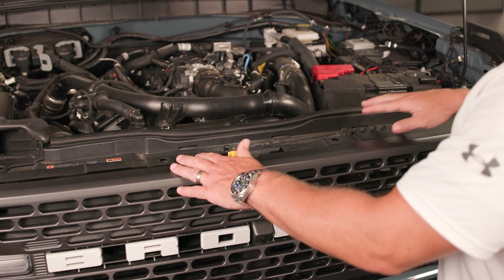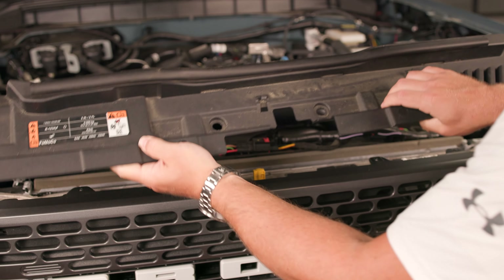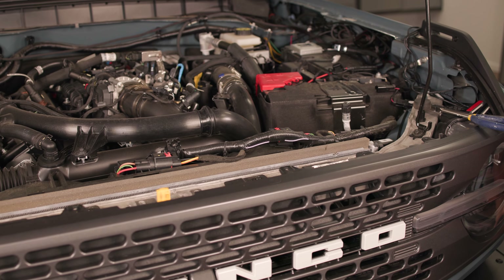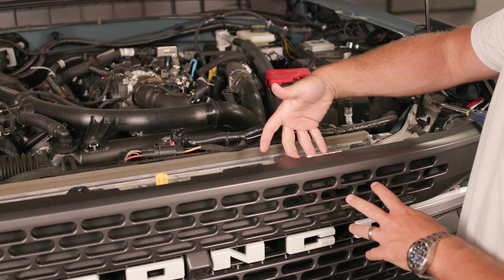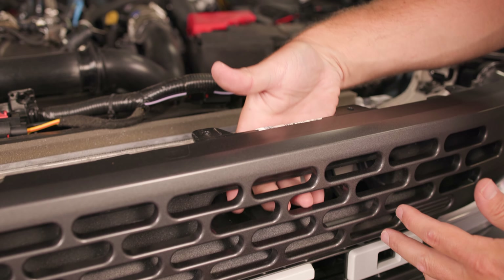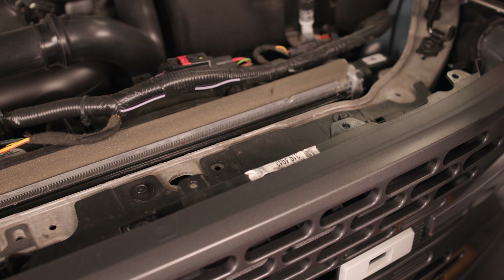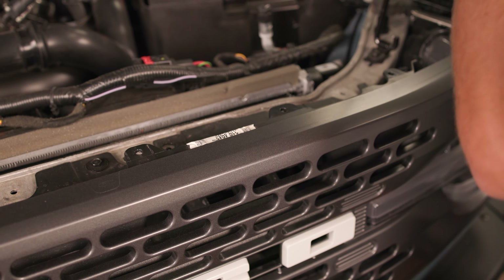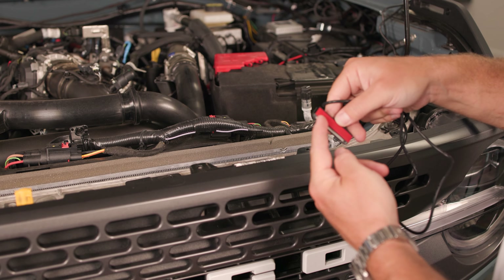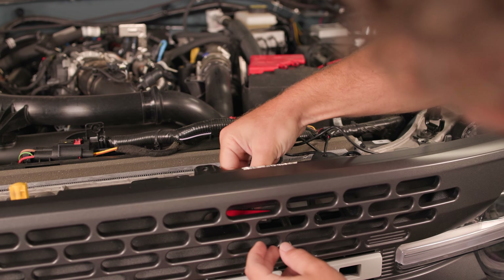With all nine of those pop tabs removed, you'll be able to lift directly up on this valence cover and remove it from the Bronco. That's gonna give us access here into the grill so that we can run our lights behind the grill and position them where we want them to go. So let's grab our first light, making sure that we've got our auto-grade adhesive mounted to the edge of this light, and we're gonna run it through the grill.